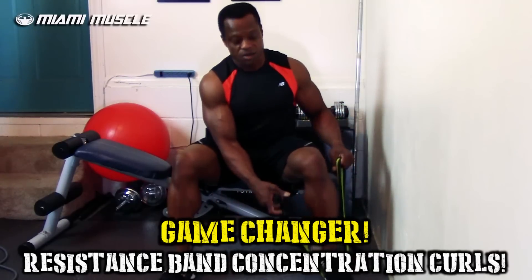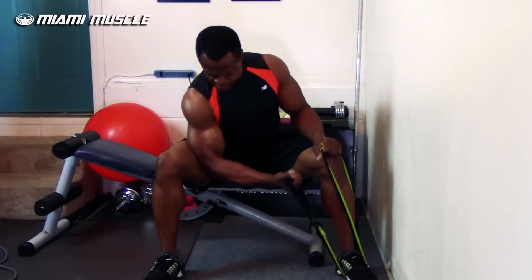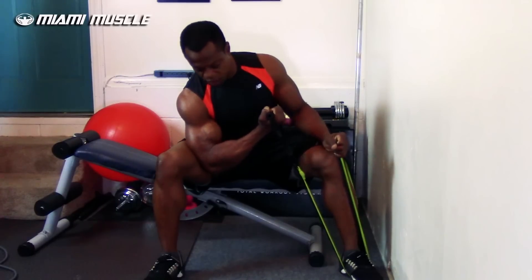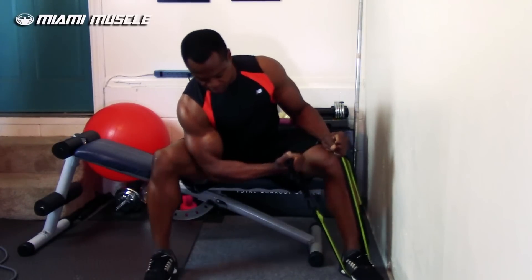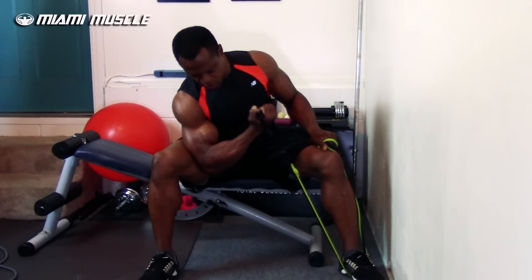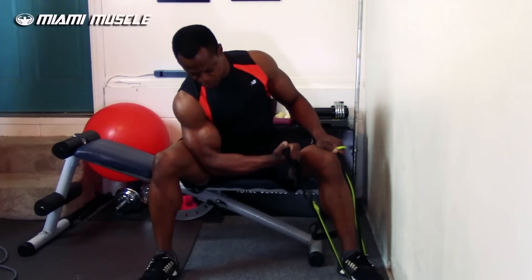I'm going to keep the band anchored on my left side while grabbing it with my right arm. I hold the band down with my left foot and curl with my right arm. As I'm coming down, the band is pulling away from me, so I have to fight it both ways — not just on the way up, but also resisting on the way down. Squeeze at the top, come down slow. Because I want constant tension, I don't go all the way down or I lose it — I stop just short and curl back up.